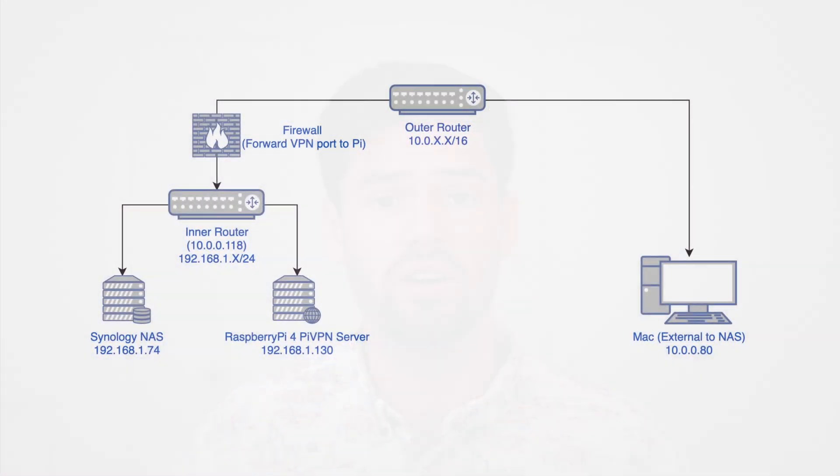So for this speed test, I've eliminated all possible bottlenecks other than the VPN server on the Raspberry Pi. The way I did this was I basically recreated the internet, but without using an ISP.